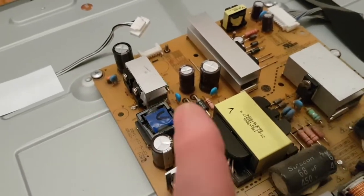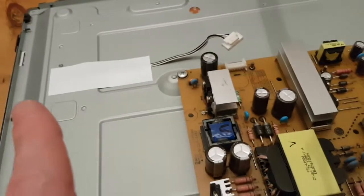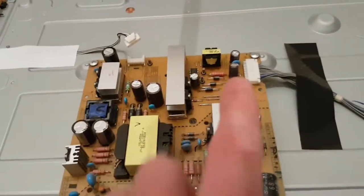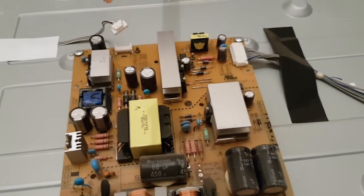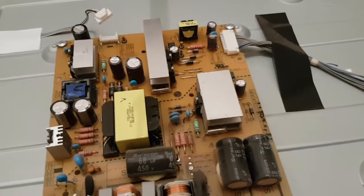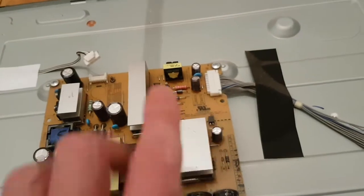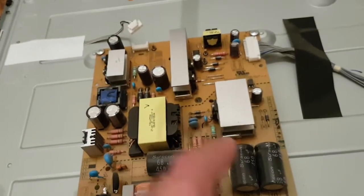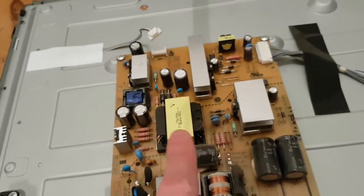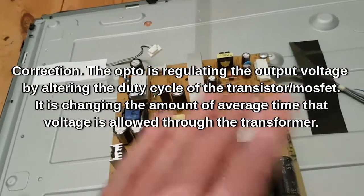Two diodes there and two there. You can see that one of those is going to the backlight because it's disappearing through that bit of tape, and the other one is going all the way over to the main logic board. There are a couple of other transformers here - there's going to be a 5V standby rail because when the TV is off it needs some power to know when you press the remote to come on. That's the opto-isolator there, and what that's doing is monitoring the output and transmitting via light back to this side, varying the frequency at which this transistor is chopping the voltage through the transformer - and by doing that it's regulating and maintaining the output at the desired level.